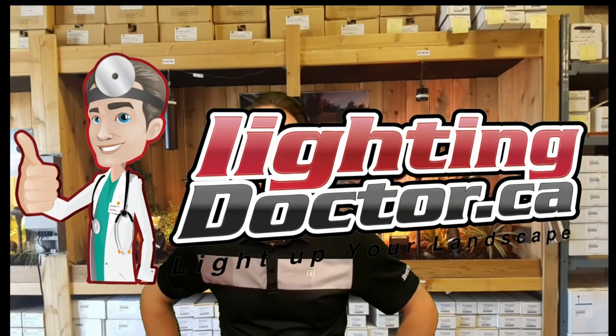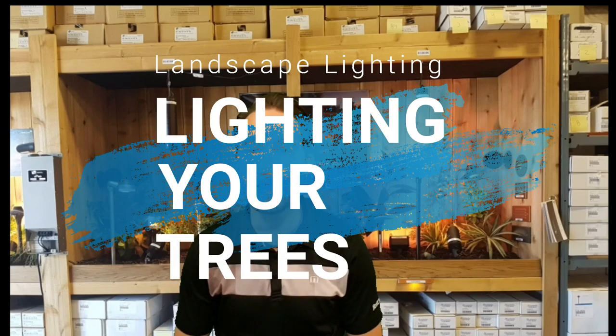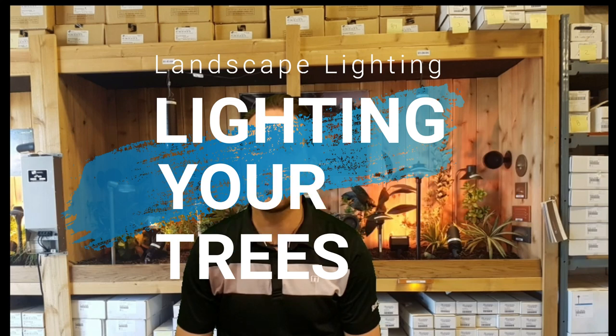Hey guys, it's Cal with The Lighting Doctor here. Today I'm going to be talking to you about how to use landscape lighting to light your trees. It's one of the most common areas that most people will consider when adding landscape lighting to their yard.